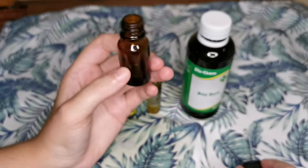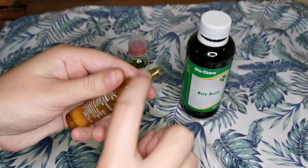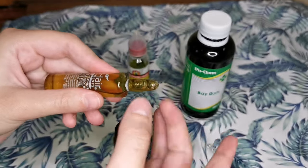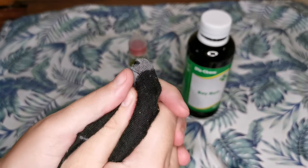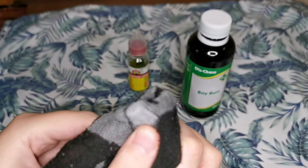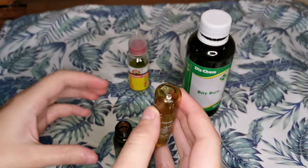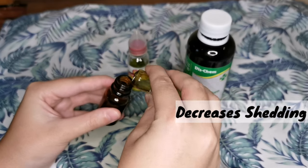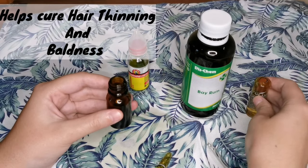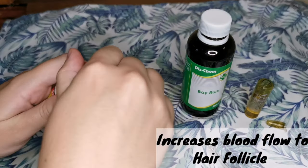The first ingredient is the placenta. A fair warning: the container is glass, so please use something safe to break the ampoule — I don't want you guys to get cut. The benefits of placenta are that it helps increase hair follicle growth, decreases shedding, helps cure hair thinning and baldness, and increases blood flow to the hair follicle.